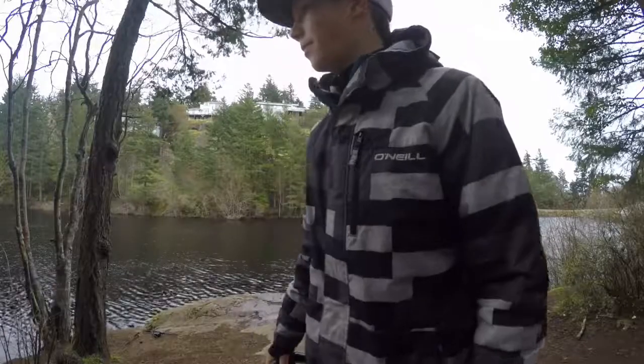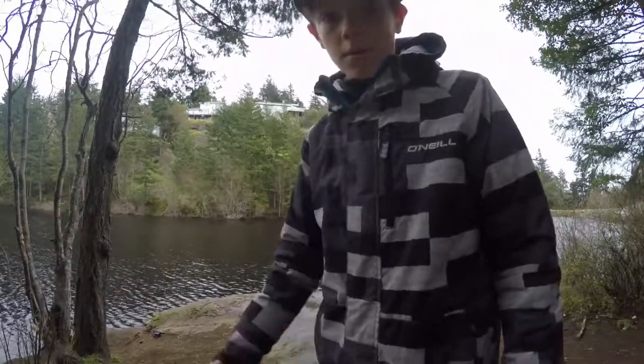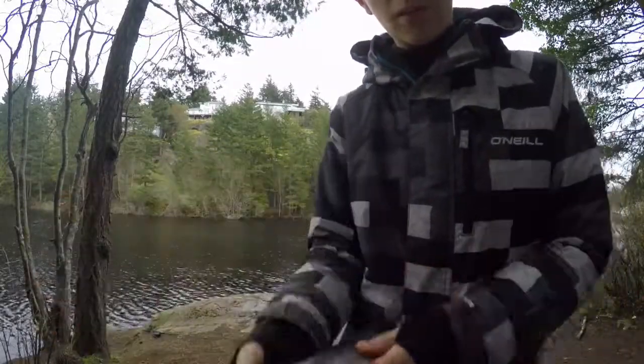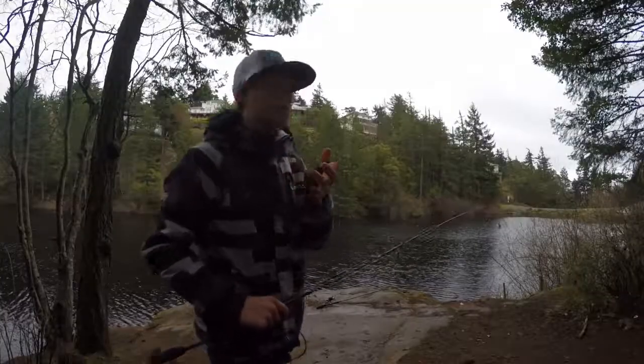When I did that I realized there was a lot of slack line and I couldn't figure out why — but this is why. Nice little trout! Got a release on him and I'll bring you guys back for the next one.